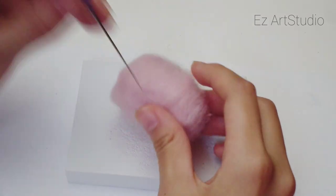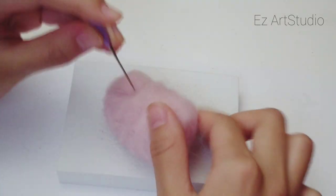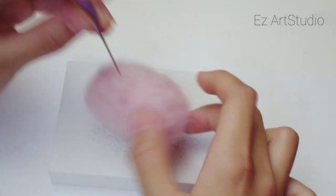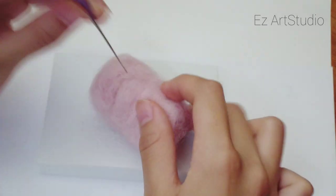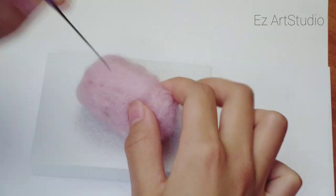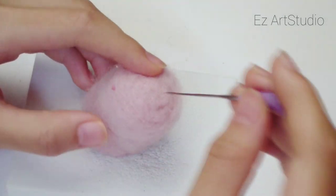Decide which side will be the bottom. Make the top wider than the bottom. Make the top and bottom flat.